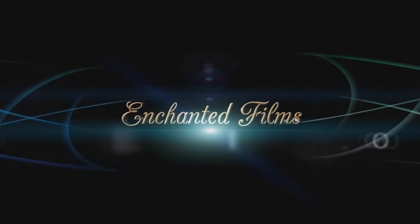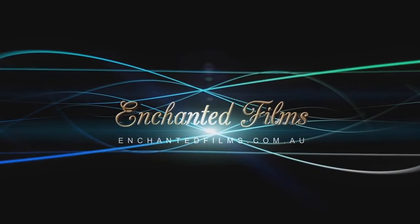This video has been sponsored by Enchanted Films, the premiere provider of video production services.